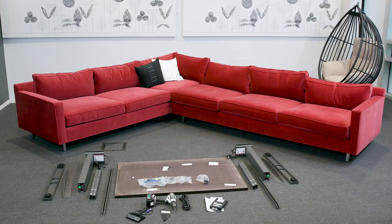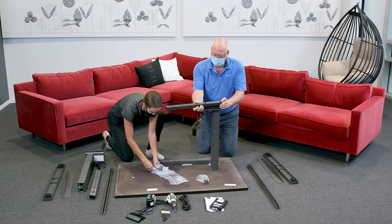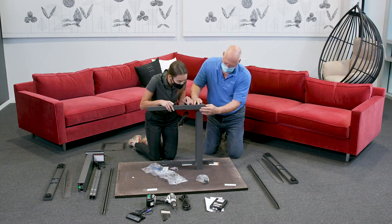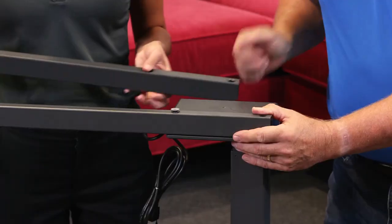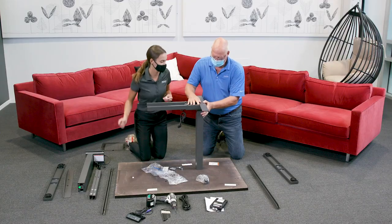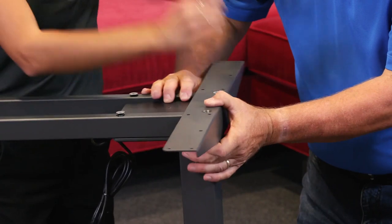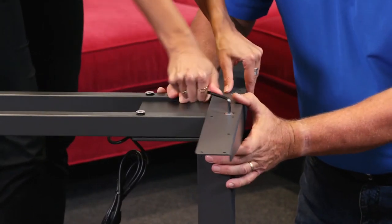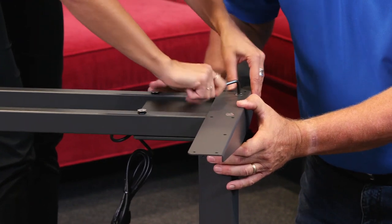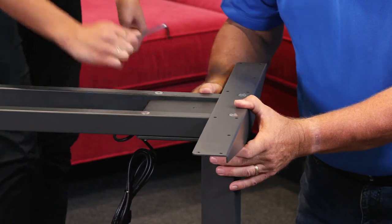Step one: unpack the leg lifting columns, short crossbar tubes, and cantilever work surface supports. Align the short crossbar tubes with the holes on top of the leg. Hand tighten two M8 bolts closest to the cable coming out of the top of the legs first. Once those are tightened, add the cantilever to the outside of the leg column and add two more M8 bolts, then tighten all four M8 bolts with a five millimeter Allen wrench. When the first leg is built, set it aside.